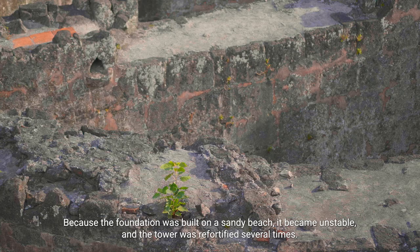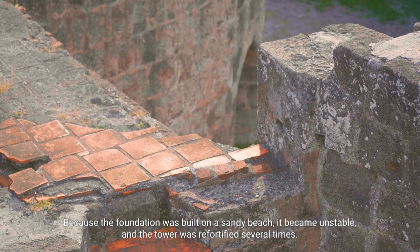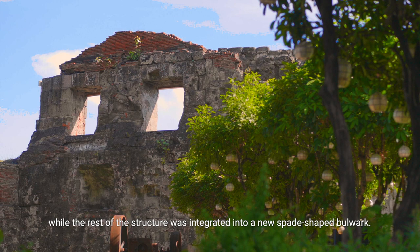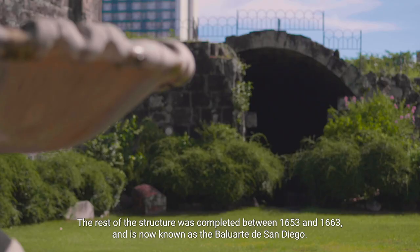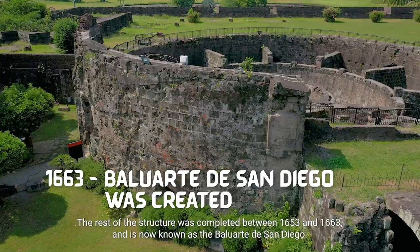Because the foundation was built on a sandy beach, it became unstable and the tower was refortified several times. The upper portion of the tower was demolished in 1593, while the rest of the structure was integrated into a new spade-shaped bulwark. The rest of the structure was completed between 1653 and 1663 and is now known as the Baluarte de San Diego.